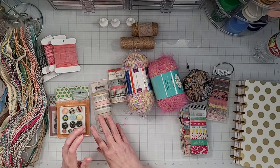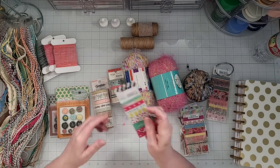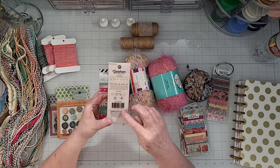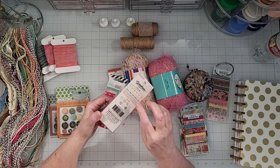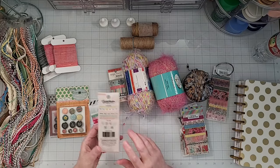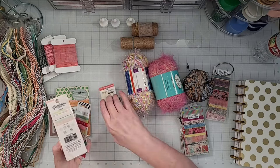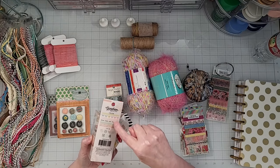There are a couple of different ways that you can create a reference. One way is just by taking the packaging — for instance, this washi tape is from Maggie Holmes Kingham Gardens collection. I can just cut the back of this off and put this packaging in with my paper collection. That way, as I'm working with that collection, I can see that I have washi tape and what the washi tape looks like as shown in the picture. Sometimes when you get this washi tape, it doesn't have a picture of the washi tape on it — it's just branding on the back.